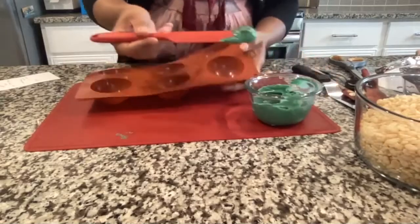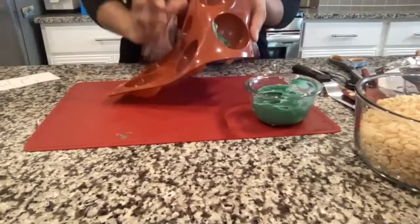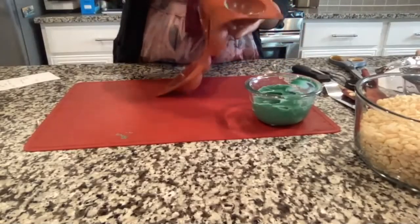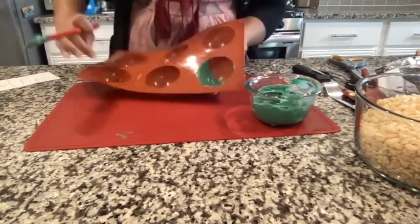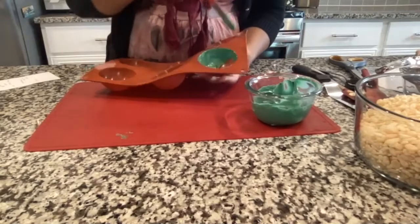Take a spoon or spatula and coat the inside of the dome as best as you can. It doesn't have to be perfect — we're going to do two coats, so if you miss a spot the first time, you'll get it the second time.